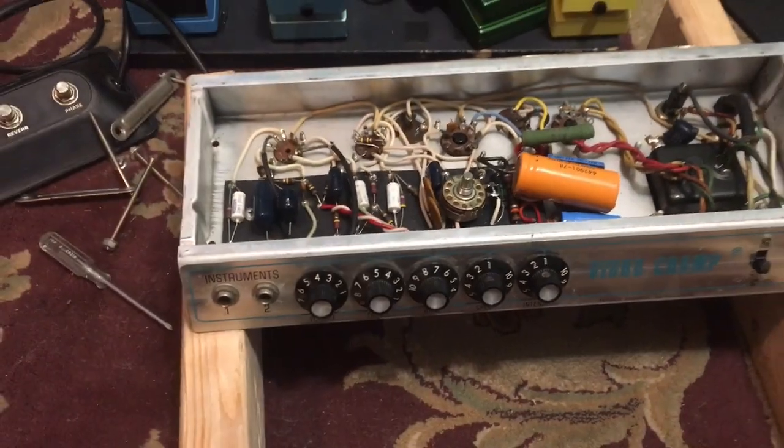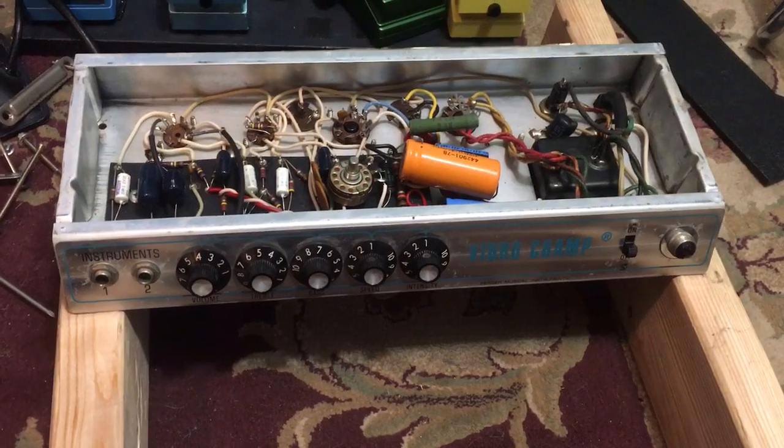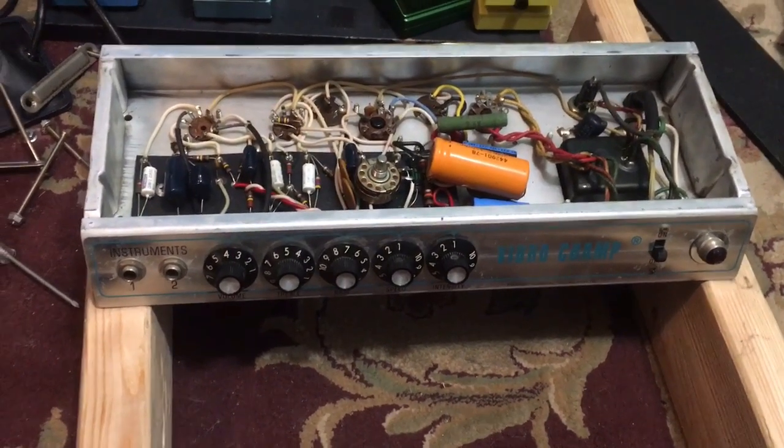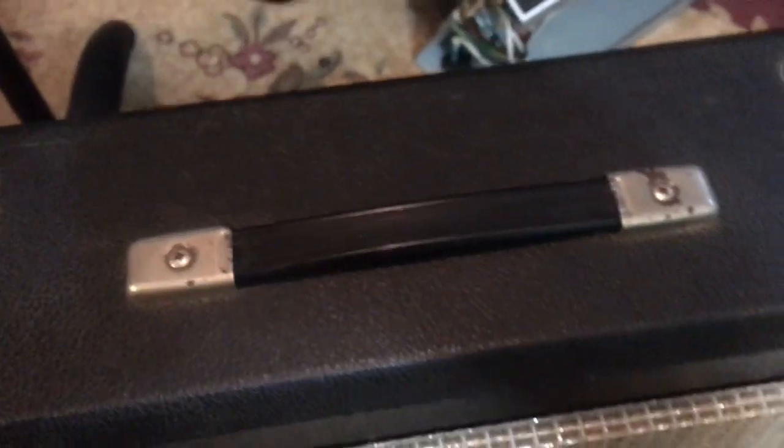Pretty clean little chassis — the guts look nice inside, not even that dusty. It's in pretty good shape. Everyone should own a Champ or Vibro Champ. Next step is to put this and the speaker into the new enclosure, and my number one concern is lining up the screw holes correctly.